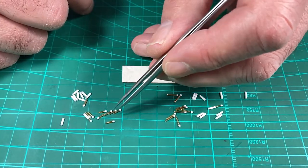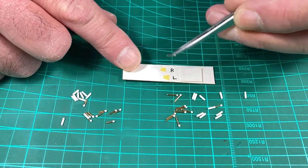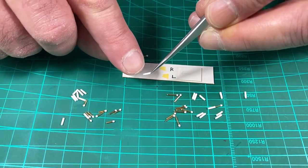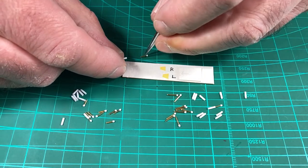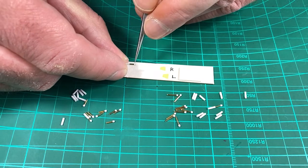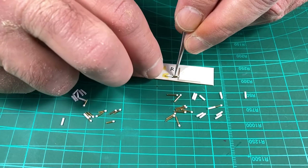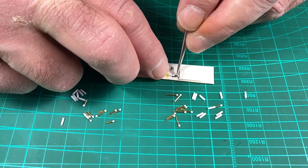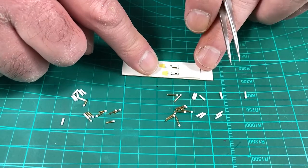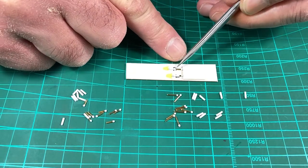We do the same for the left side — align the two seams, slide it in, and the jig saves having to measure every time, giving a consistent length. Some of these I might just need a little dab of glue to lock them in place.